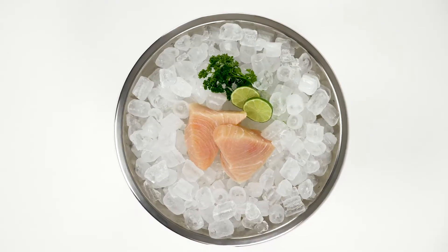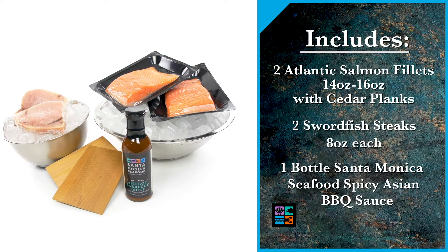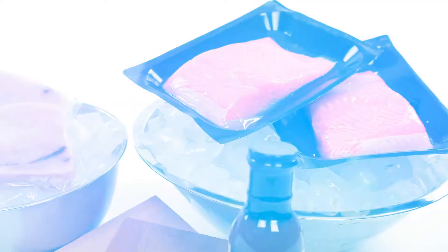This fresh and frozen combination box features delicious fresh Atlantic salmon. Traditional cedar planks impart a delicate smoky flavor while making cooking and clean up a snap.